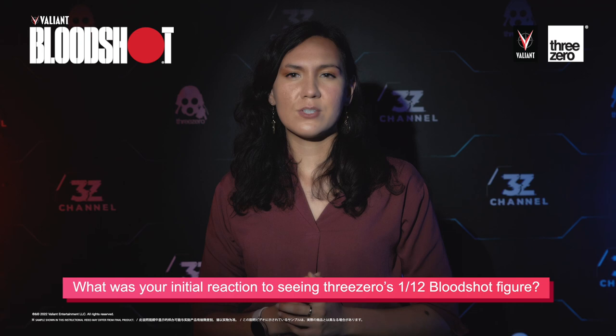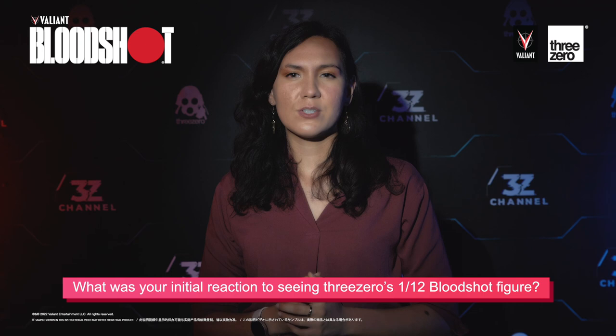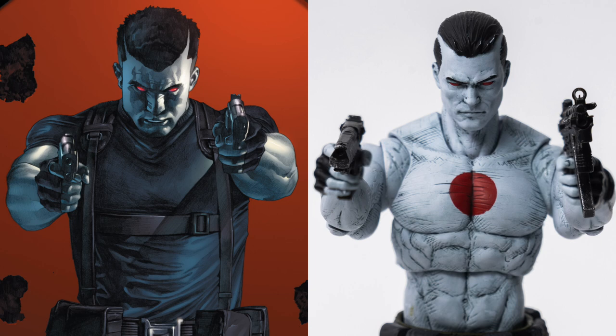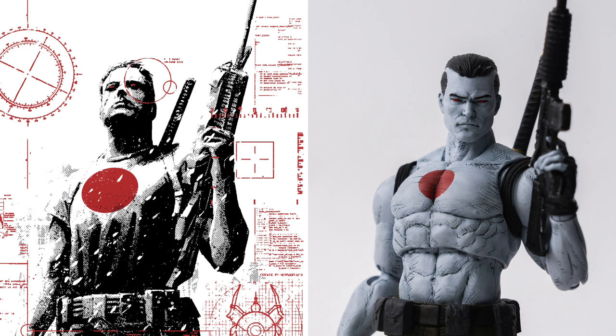What was your initial reaction to seeing Three Zero's 1:12 Bloodshot figure? My initial reaction was just how cool the Bloodshot figure looked. I grew up playing with action figures, stuff like G.I. Joe and Transformers, and it's something I've always tried to get my kids to play with, although they've been much more into video games. It just looked instantly really cool, really iconic, and it's captured all the look he has on the page of the comics really well, which is something that action figures can sometimes lose, particularly those with a lot of points of articulation. This one looks really good posed, but also looks like you can change him into lots of different poses as well.